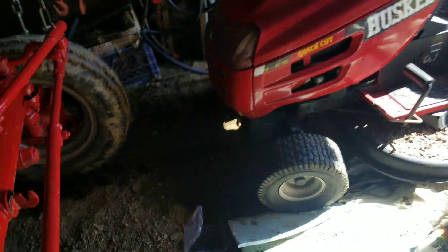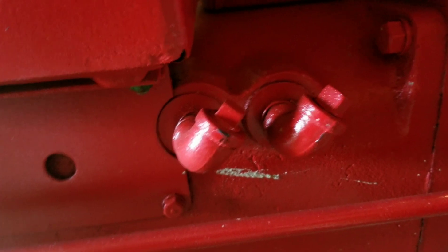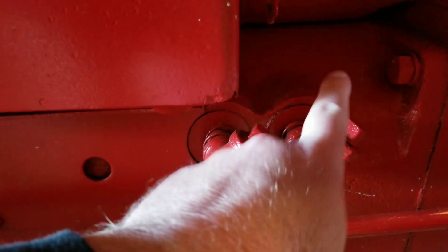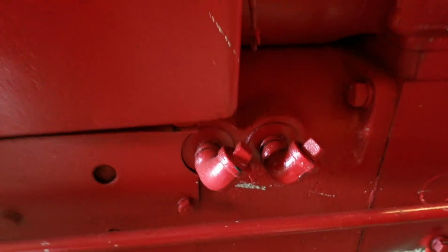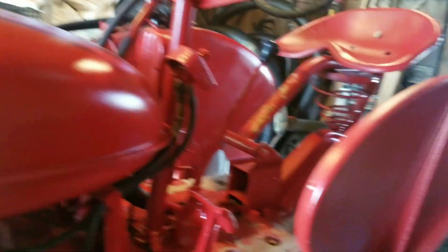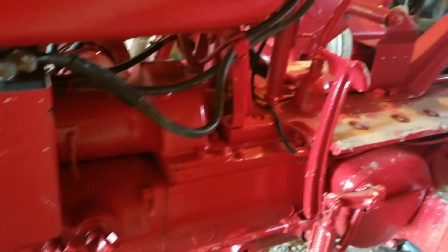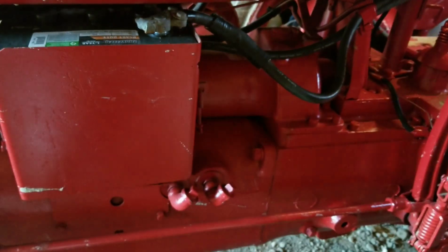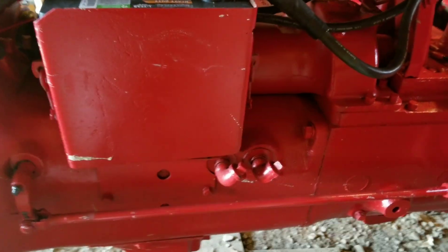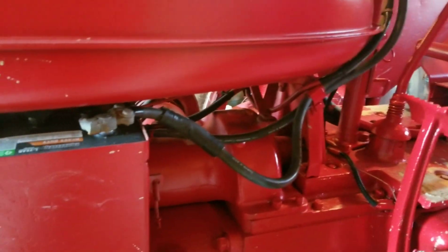Going around to the other side, you can see both of these holes here are plugged. On the M, this is the side that draws the fluid out. So it's set up a little different but the same concept — still have two levers, just where those levers are and how they operate exactly are a little bit different. You can run it just about 10 ways to Sunday and still get a good little hydraulic system on these old Farmall tractors.